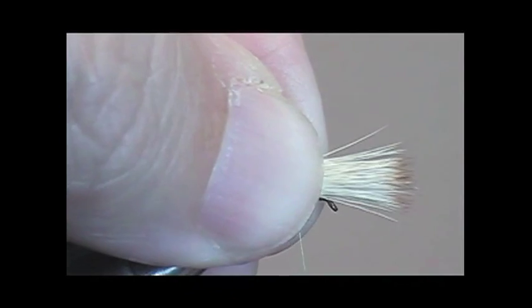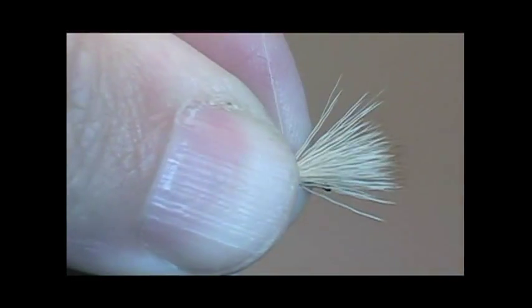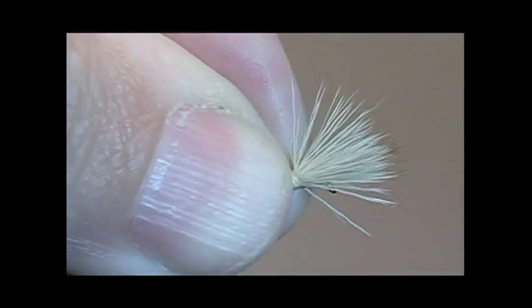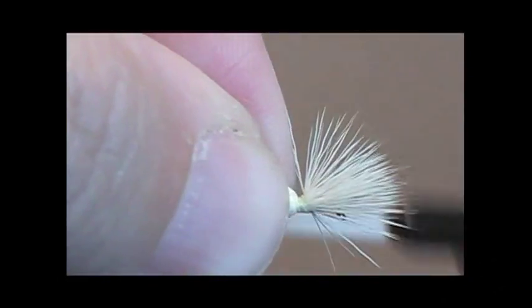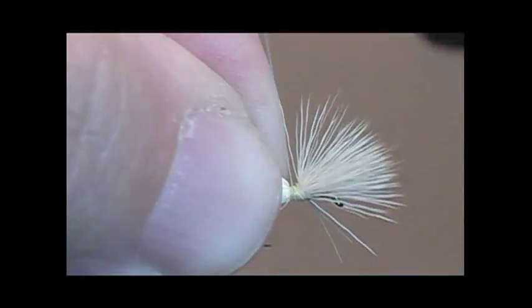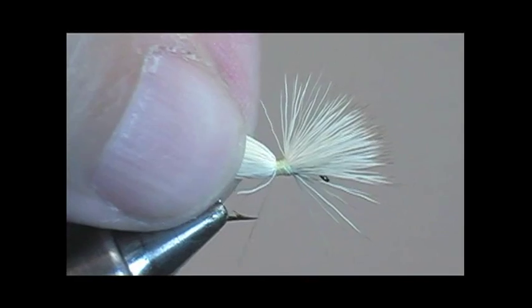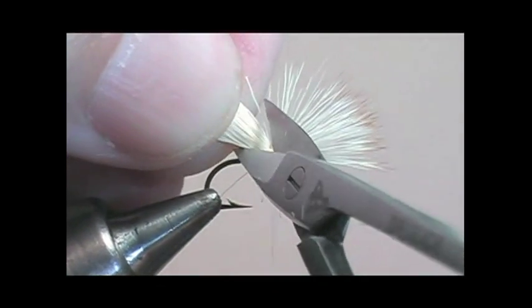We will stack some elk hair, make sure all the tips are lined up, and ensure the elk hair is the length of the shank of the hook. We'll secure it one-third of the way from the eye with nice tight wraps — always pull upwards when tying tight. Then take your scissors and trim all the butts as close as possible.